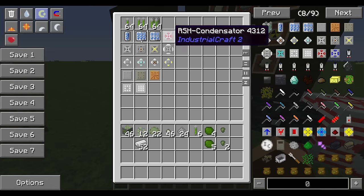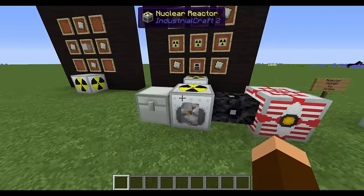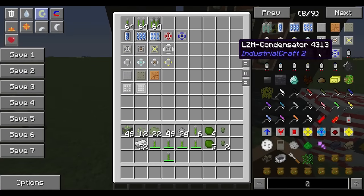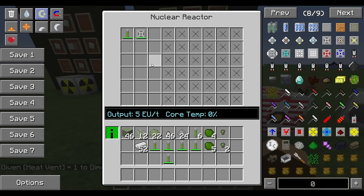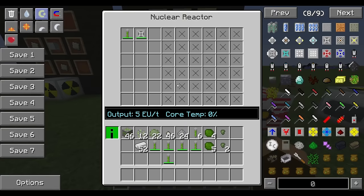On the forums you can find a downloadable Java program that lets you plan configurations. The simplest reactor you can make is one fuel rod and one heat vent — it only outputs 5 EU per tick but keeps core temperature down. The vent is constantly venting heat while the rod constantly makes heat, so it balances out. Some configurations let the core temperature slowly rise for high power output, then use a redstone signal with a timer to turn the reactor on and off cyclically.